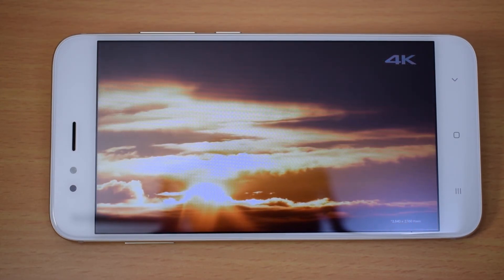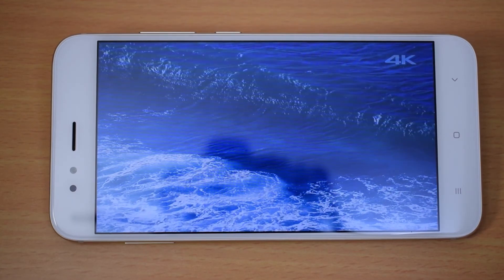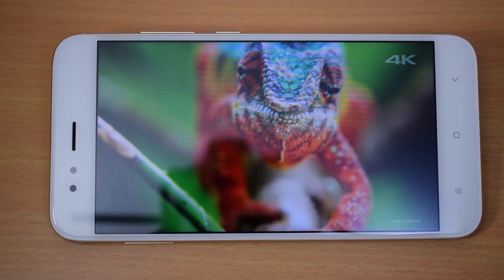The front camera is 5MP. It does not have video stabilization features. This disadvantage may be addressed via a future Xiaomi software update.